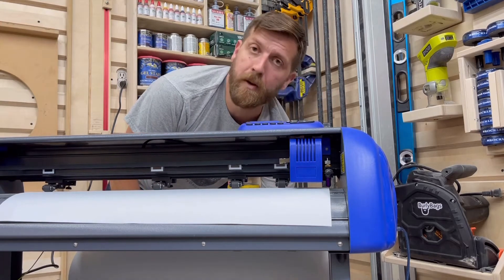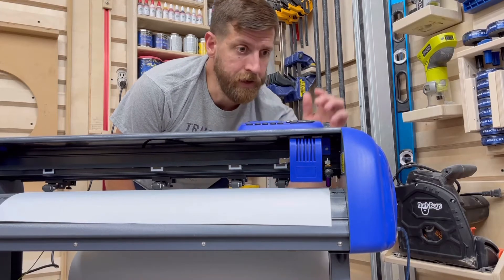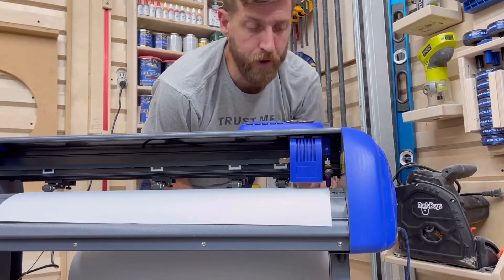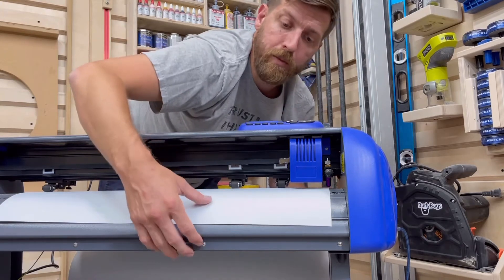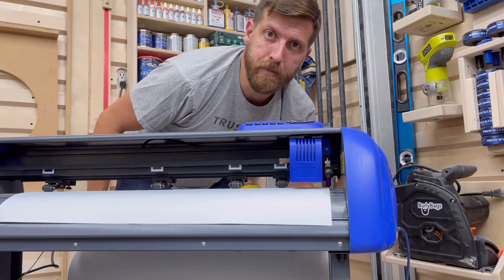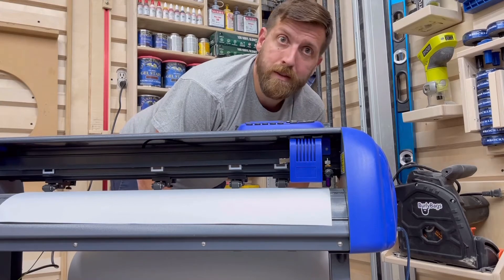I'm going to play with this for a moment. What I'm going to try to do is align myself where I have the same measurement on the front ruler as I do on the rear ruler while being straight under the blade. And then I'm going to play with feeding it out and ensuring that my roll seems to be somewhat in alignment there as well.